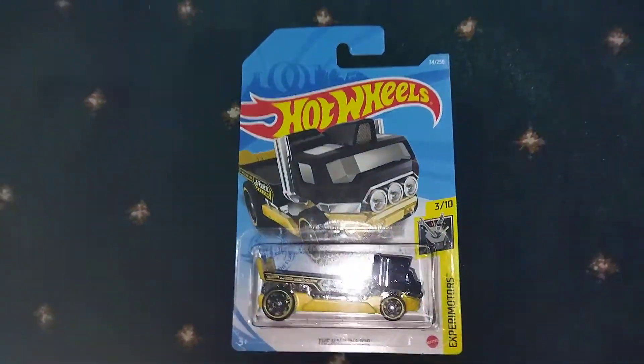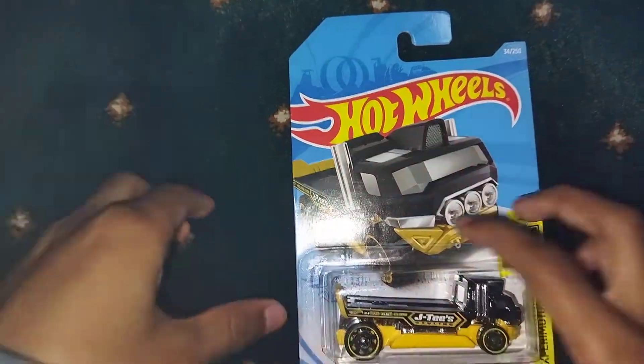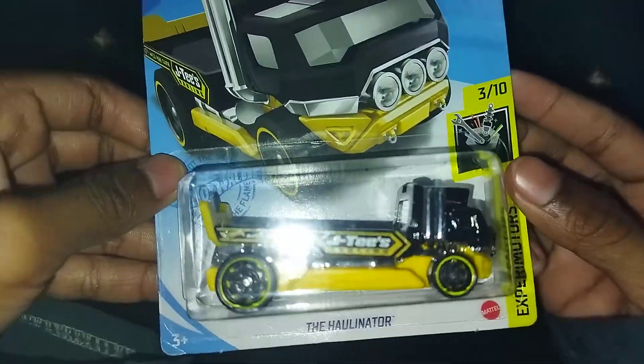So let's just unbox the video. Okay guys, here's the car. This is the Hullinator.